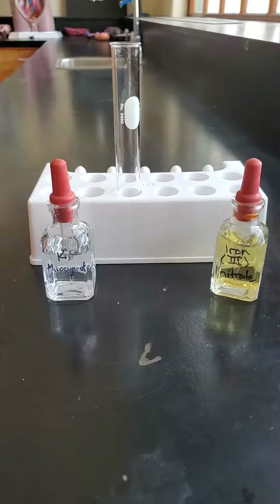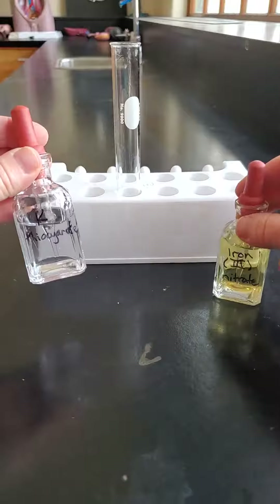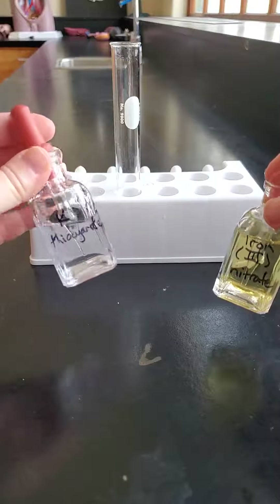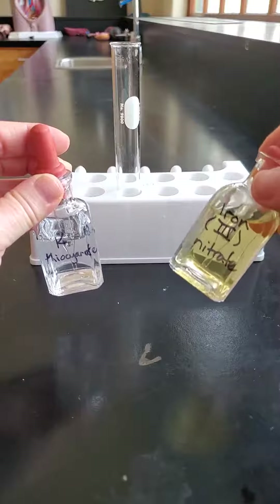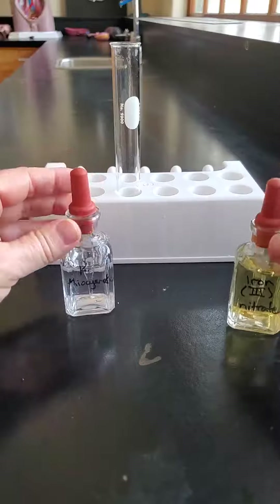This reaction is between potassium thiocyanate and iron 3 nitrate. The potassium thiocyanate just looks like water sitting in the bottle, doesn't look very interesting. The iron 3 nitrate, this one's starting to go a little bit yellowish, but we're going to mix the two together and see what happens.